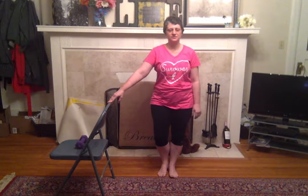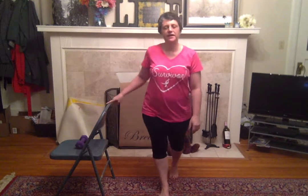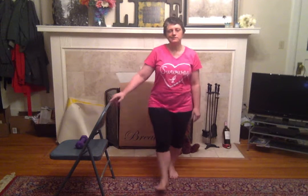Hey, it's Renee with Cancercise with Renee B. We're going to need a chair and a weight today. We're just going to do some weight-bearing exercises, a little bit of core work, and a lot of butt and leg work.